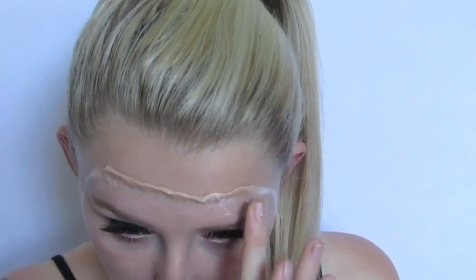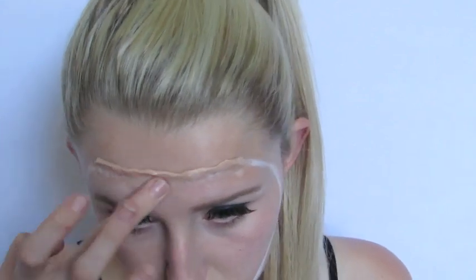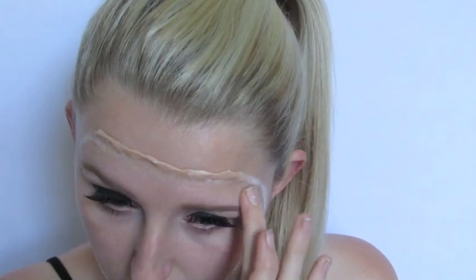They do sell many different skin tones for Ben Nye's Scar Wax, so if you're darker or lighter you can get the one that's closest to you.